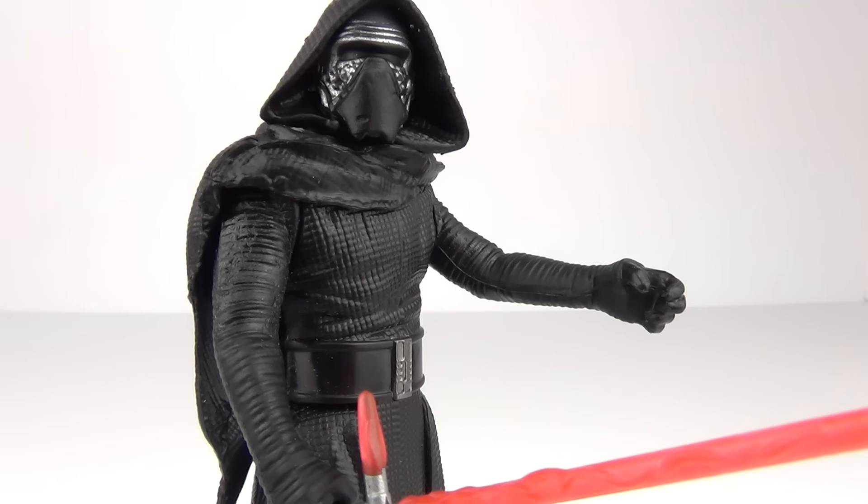So there you have it, guys — another Kylo Ren action figure from Hasbro from the 3¾ basic range, another to add to your collection from Wave 2. Please do let me know what you think of this action figure in the comments section below. Do rate, comment, and subscribe — that would be awesome. I will see you here next time on Toy Review TV.